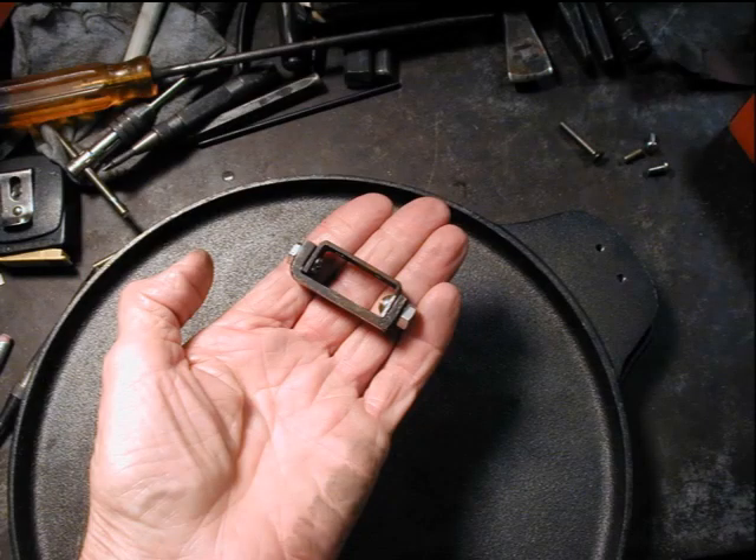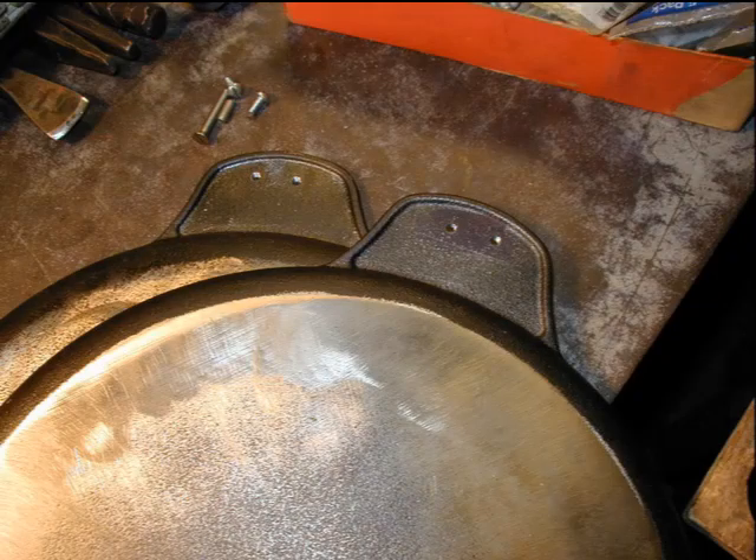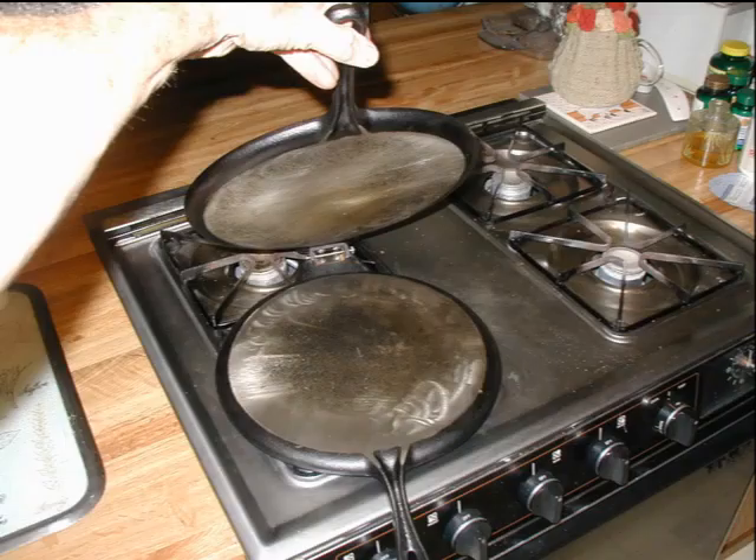Here's how the hinge looks bolted on. See the drilled and tapped holes for the hinged parts. Both halves end-to-end. The unit assembled after polishing the mating faces with a soft wheel on an angle grinder.